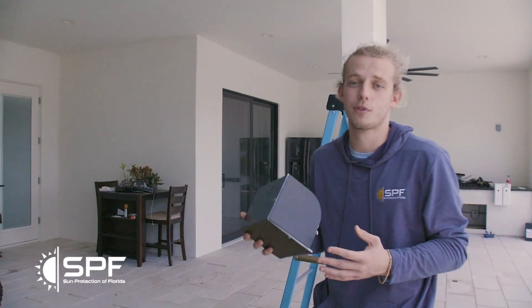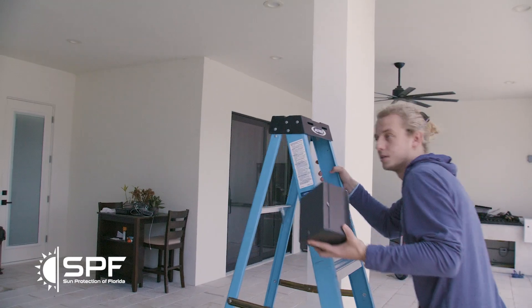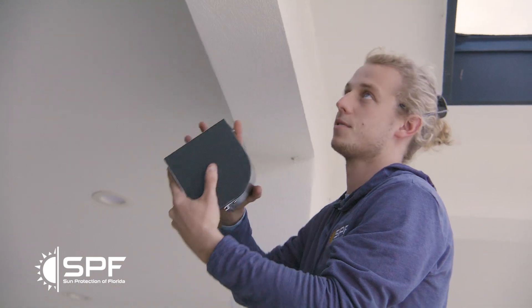All right, so now I just want to go over mounting options and how they look when they're mounted. So our first one, it's usually pretty standard. This is always going to be our face — this is the face of the unit.